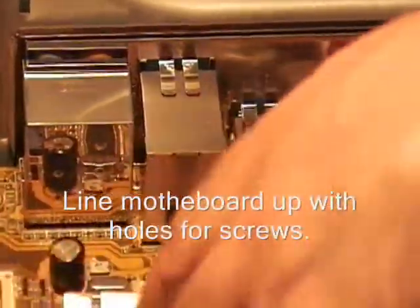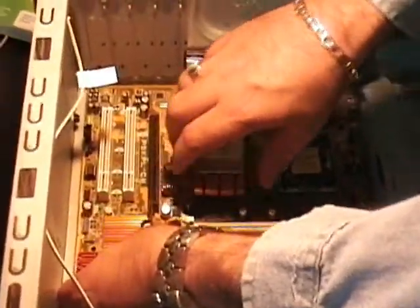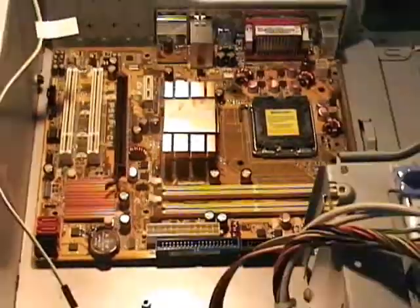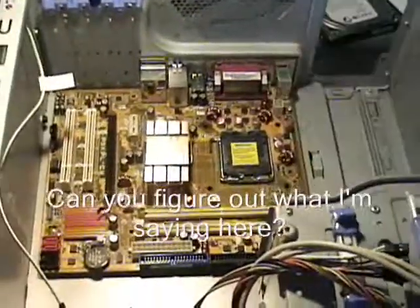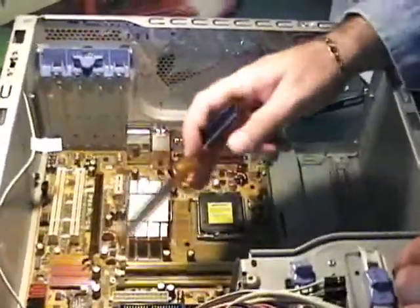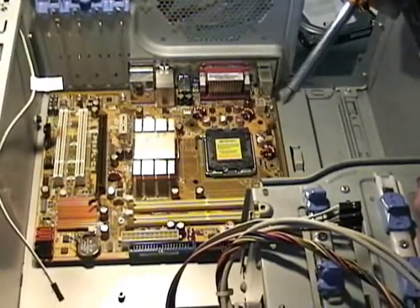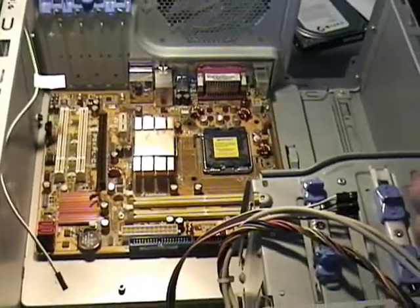The board slides in and now we've got the screw holes lined up. I'm going to get the screws and screw this in. There are six screws in this one, which is typical. Some boards you may find four, and you could have up to eight screws depending on the size of the board. So that's all screwed in place.